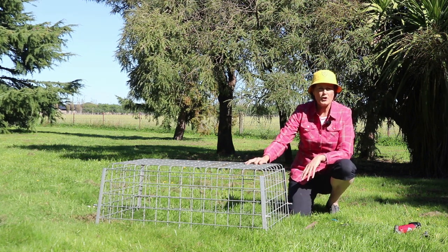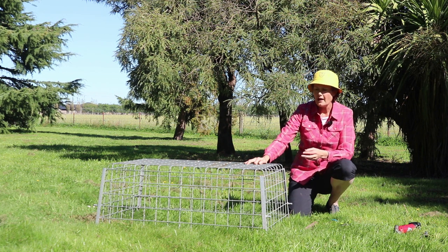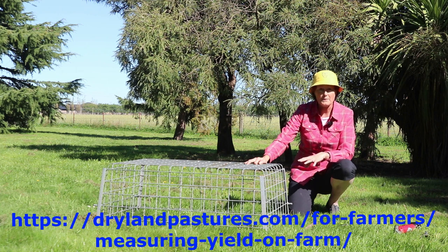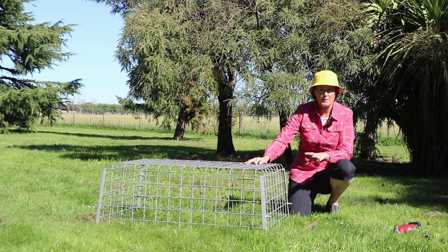It's important to place this cage in an area of the paddock that is representative or average. There are a number of things that you need to avoid in the paddock and there's a list of those available at this link — things like stock camps, gateways, any dips, tracks where stock are going to walk. You need to avoid all of those places.